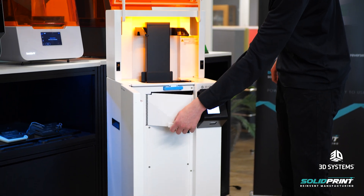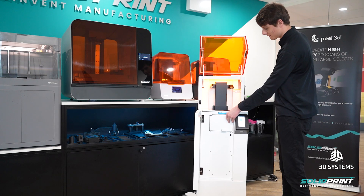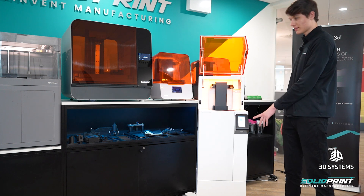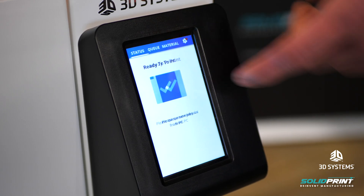We also have a hatch down here which lets us access the projector, so we can have a look in there, check it's all working correctly and inspect it. Then here we have our touch screen — this is where we can set up prints, queue prints, change the settings of the printer and also change the materials.